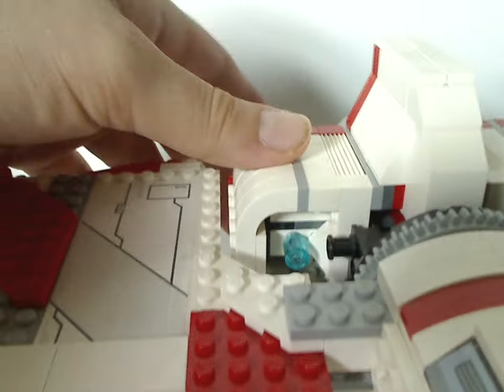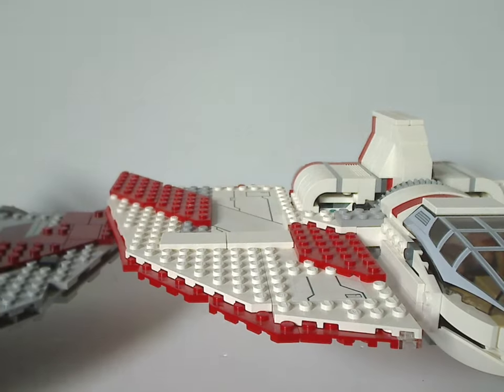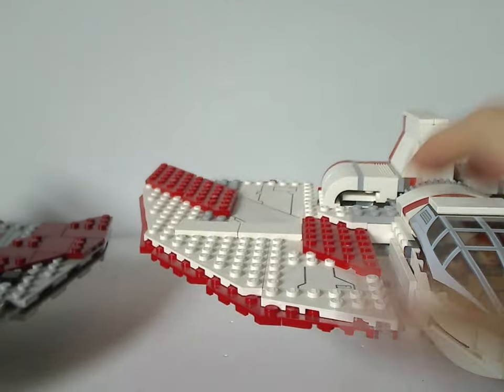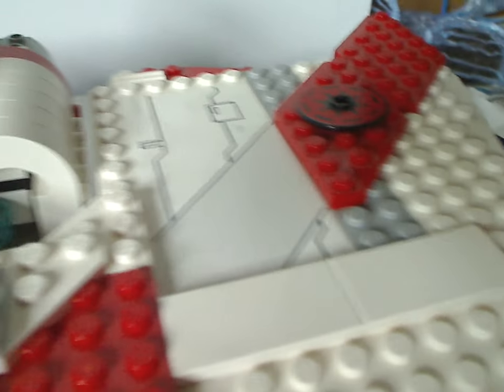Also for the launchers: the previous one had flip-fire missiles, which was a common thing at the time, while this one has stud shooters in the front. For the landing gear, the old one had gear on just one hinge, but this one has two hinges. In flight mode, neither has any detailing underneath. Also, the previous version had a Republic symbol on a stickered piece, while this version doesn't have a Republic symbol at all — since it's post-Republic.